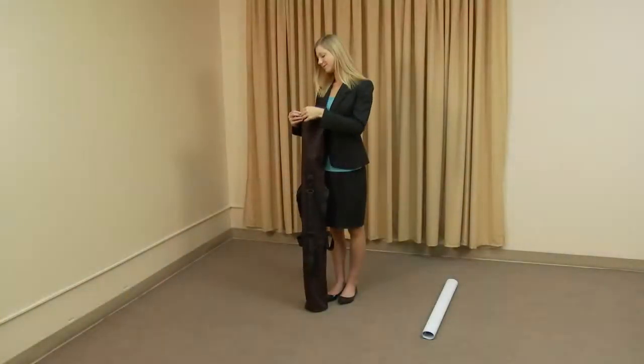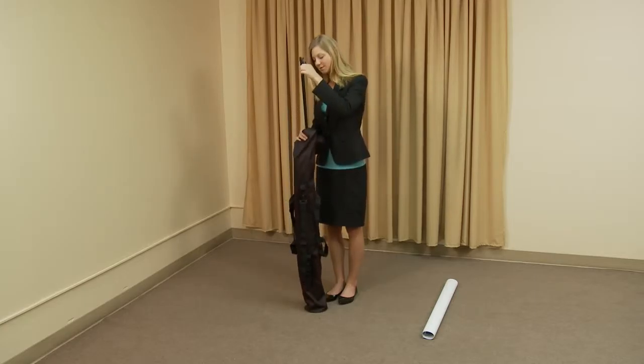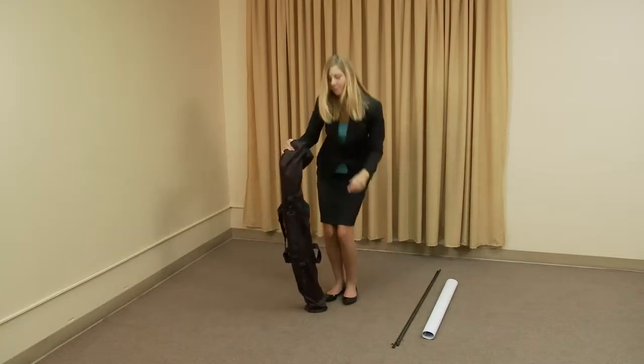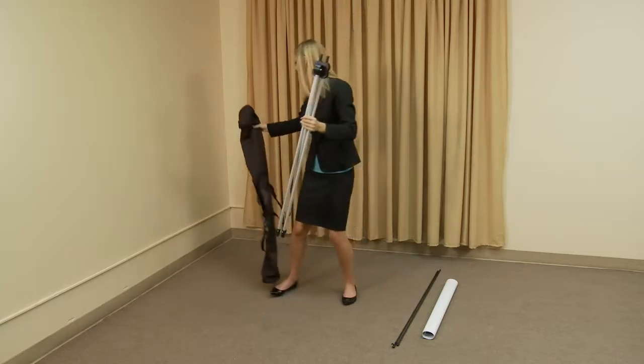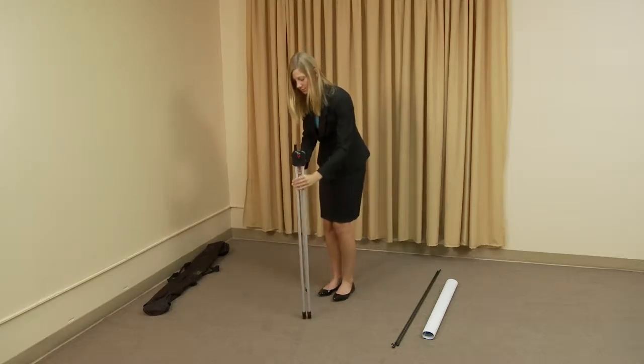To display your banner on the Taurus banner display, start by opening the bag and removing the parts. Extend the rear leg and place the tripod on the floor.